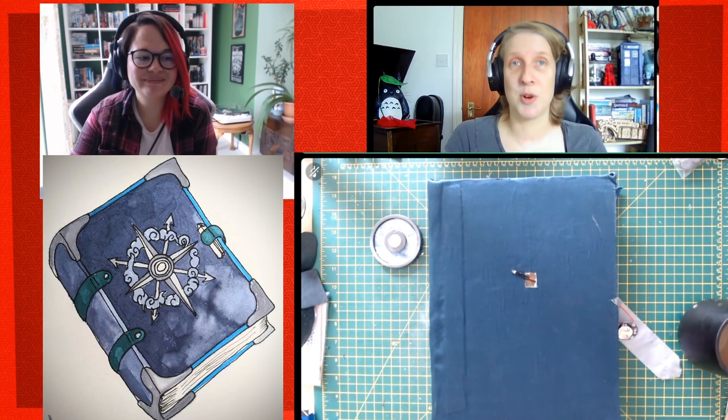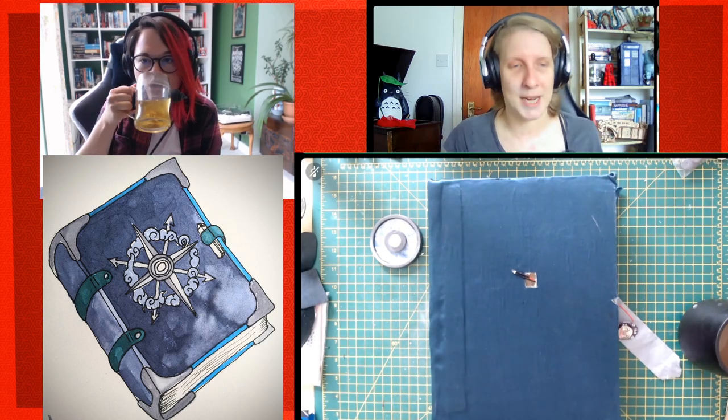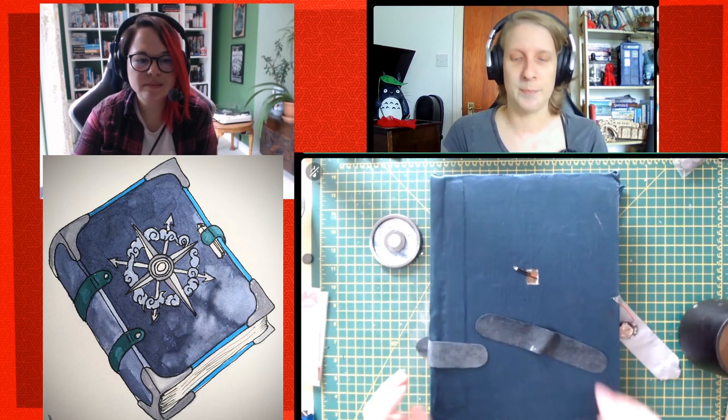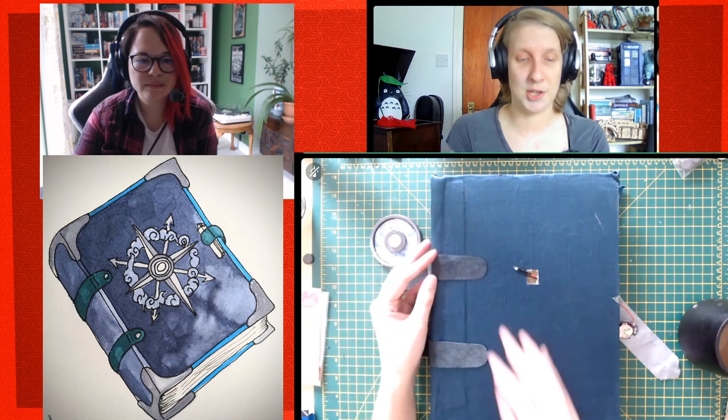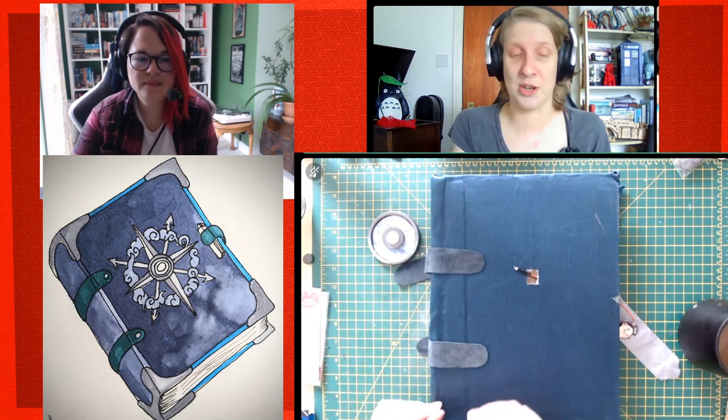So what materials might be needed — it's down to what you want your book to look like and what you've got at home. I've raided my cupboards: I've got some pieces of leather that are going to be straps around the book, but you could use any sort of fabric, paper, you could paint them on, or you could use string.